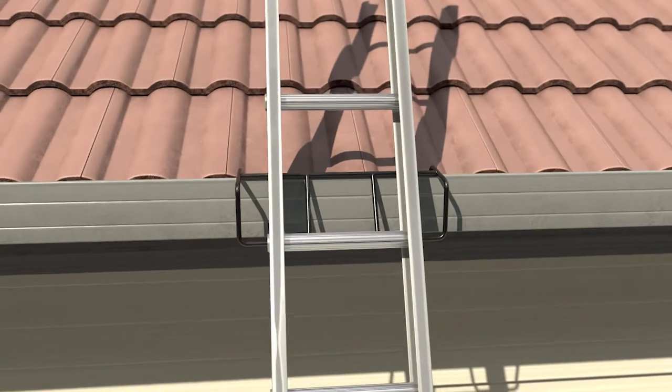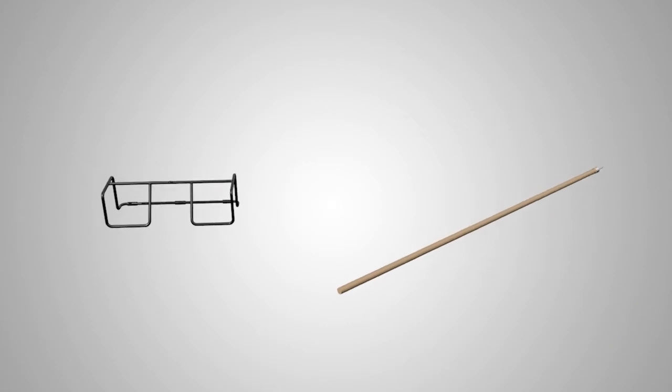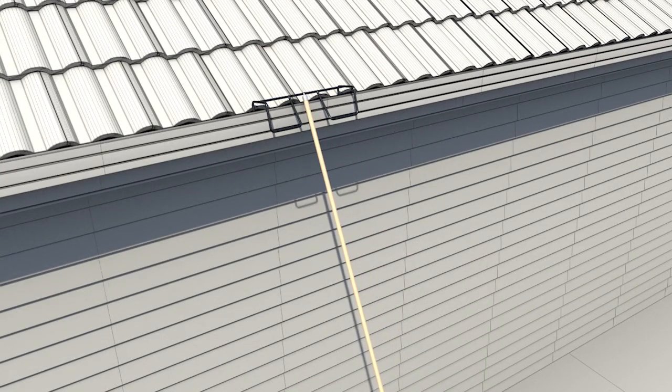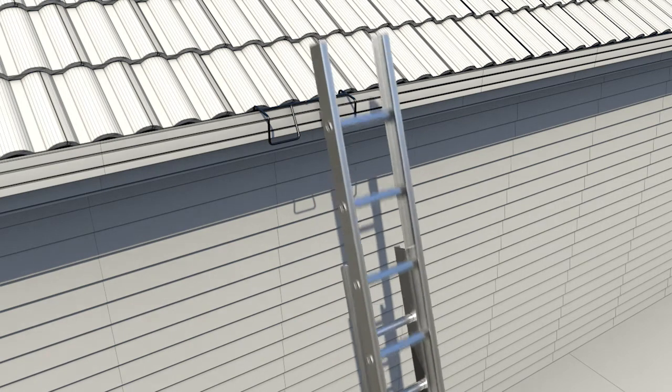Here's a quick demonstration on how to install it. There are just two components: the ladder stabilizer and the extension rod. First, we insert the extension rod into the designated slot, then lift it up and onto the gutter's edge. By pushing the base of the rod forward, we can lock it securely into position. Next, we remove the extension rod and the ladder can now be rested against it.